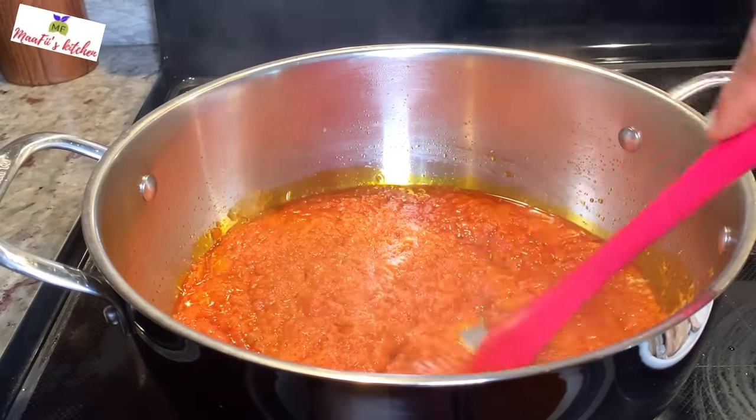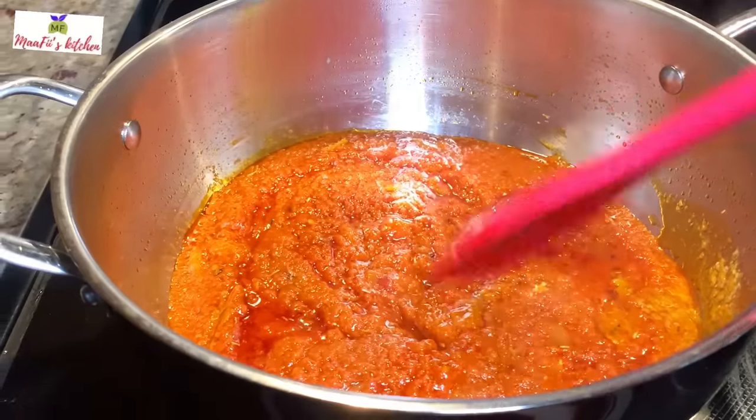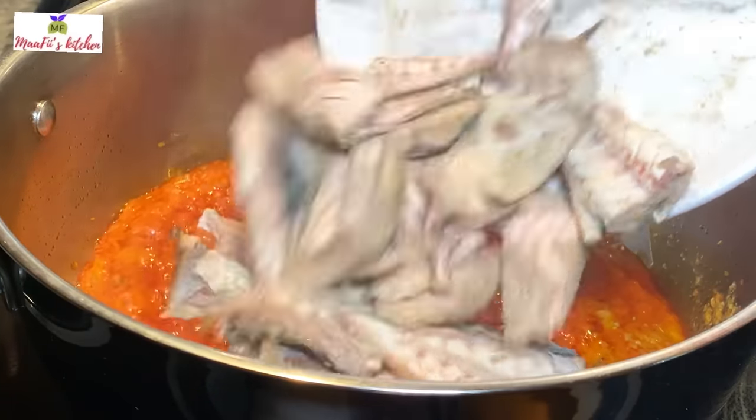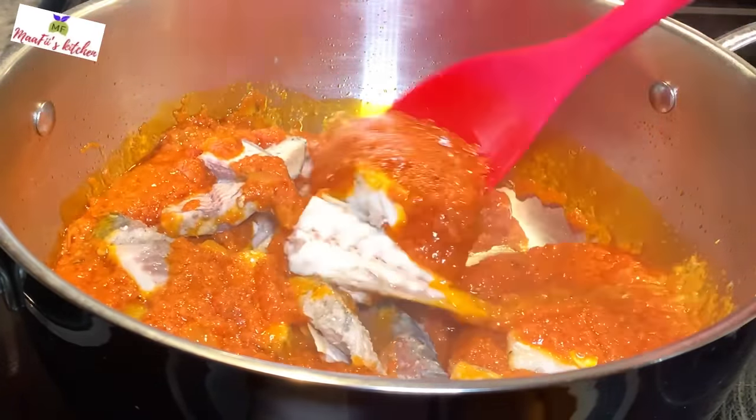Now I'm going to add in my fish. Always check your salt — it's to your taste. I've added the fish, I'll stir everything, and then I'll add in my egusi mixture.